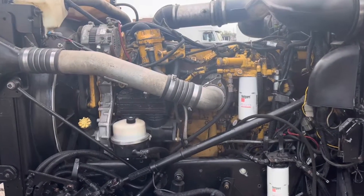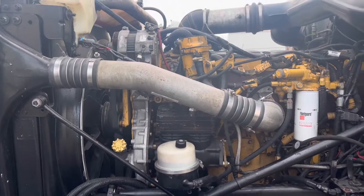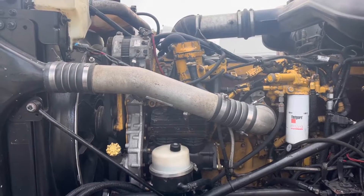We're going to do a quick video here at ETR Truck Center on an oil pressure issue on a C15 Caterpillar.